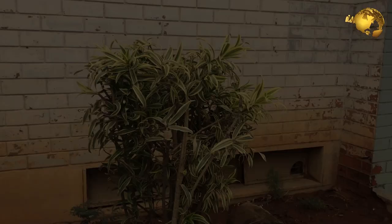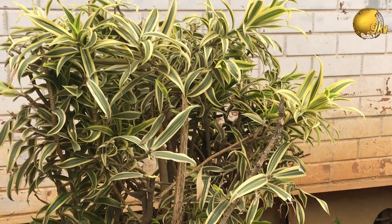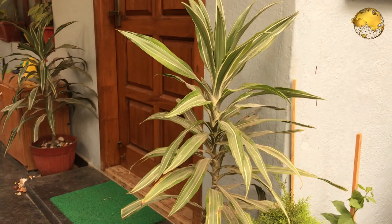All Dracaena plants are very attractive plants grown at homes and offices, in pots and also in grounds. There are over 100 species which are different in forms and sizes. However, only the types of Dracaena which grow between 2 to 10 feet are popular with home gardeners.